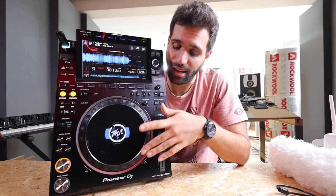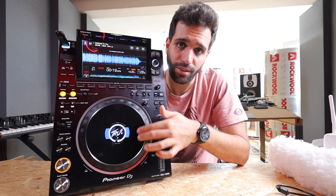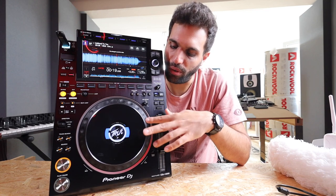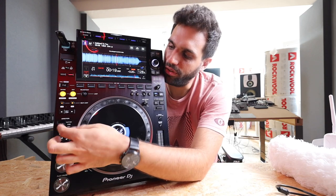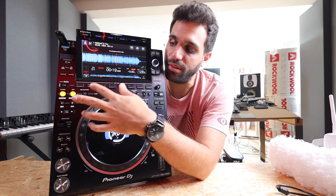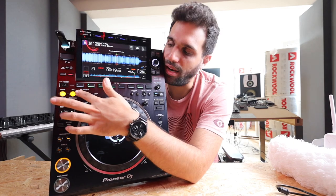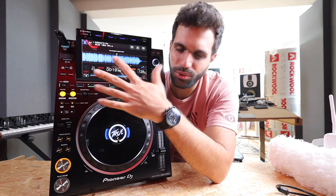You can also switch to vinyl mode, where this platter lets you touch and scratch — sounds 95-99% like real scratching. You can also use it to nudge a song up or down in speed. You've got forward and reverse, you can set loops — repeating a short part of a song — and set cue points at different parts to jump from the beginning to the middle to the end. You can set in and out points to loop a section and make it repeat forever.